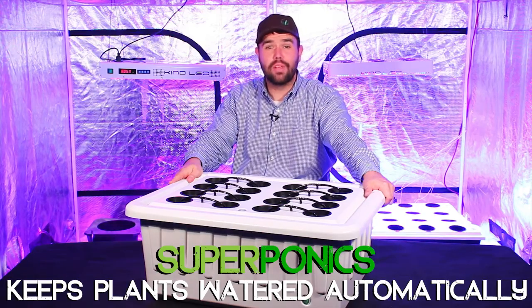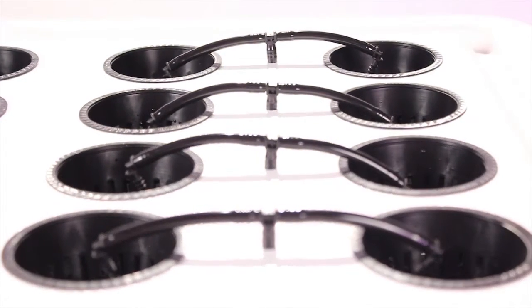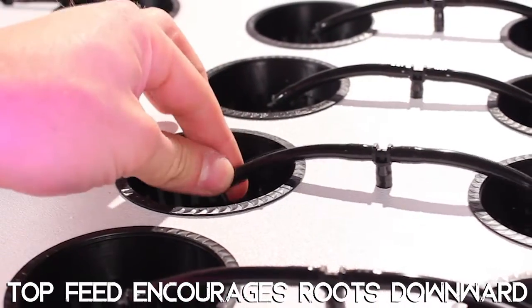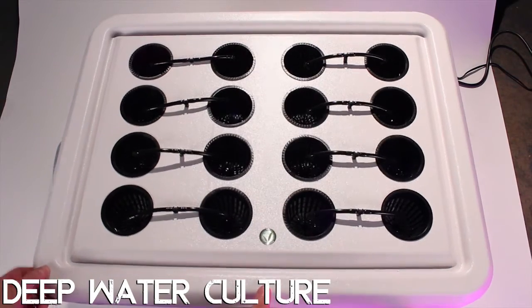The automated top feed will keep your plants watered automatically even when they do not have the root length to reach the reservoir. The automated top feed will also encourage your plants' roots to grow down into your reservoir. When the water is emitted from the drippers and flows down through your medium, it encourages your roots to reach downward into the reservoir.